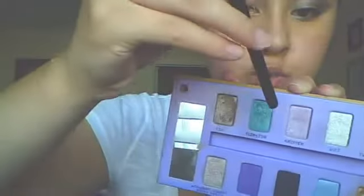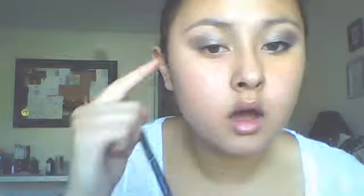Now I'm going to take the Urban Decay Sustainable Shadows palette again to get more of a jewel tone color. It's called Flipside — it's right next to YDK — and it's a gorgeous jewel-tone turquoise color. It doesn't have big chunks of glitter in it, which I like. Taking the same brush, I'm just dabbing it in there. This one does have a lot of pigmentation so be careful. Tap it onto the palette to get a little less color, then apply it onto the lid making a little outer V.